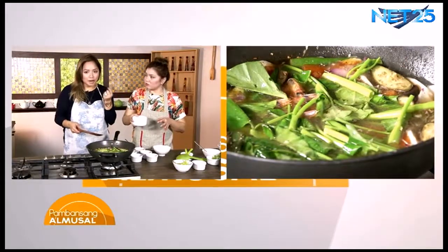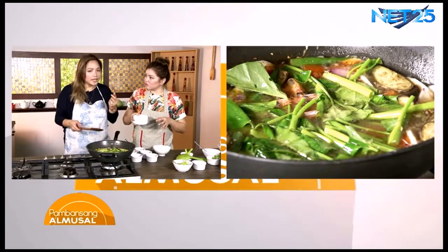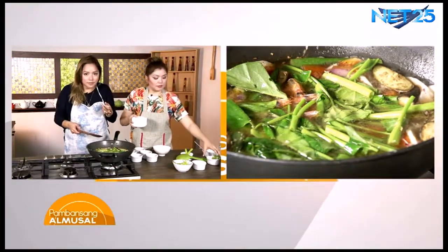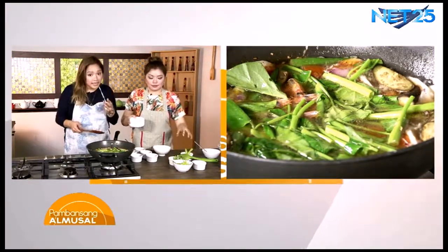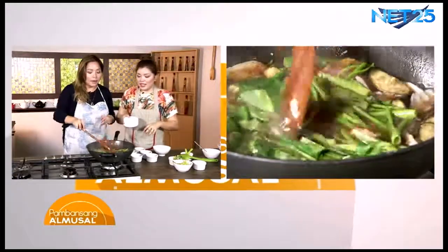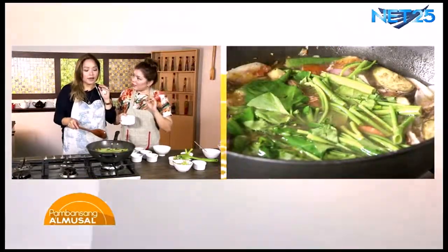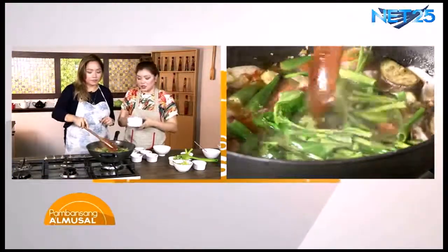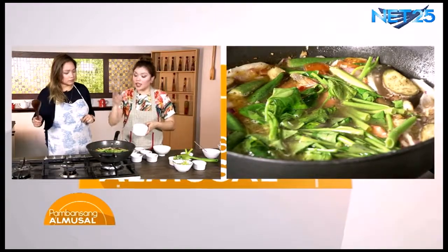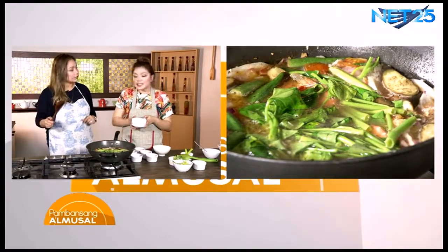May iba kasi nakalagay ng masyado maraming wansoy. Wansoy is the same as cilantro and coriander. Okay, hinahalo siya sa mga Vietnamese dish, at Mexican din. At i-incorporate din natin siya dito para magkaroon ng parang nice twist ang ating dish. Yun nga, going back sa ating laman ng buko, huwag itatapon. Dahil ihahalo natin yan sa ating sinigang.